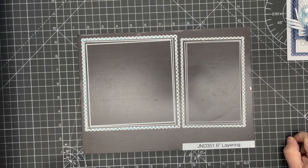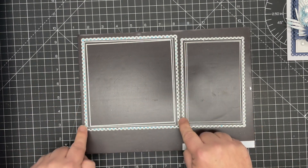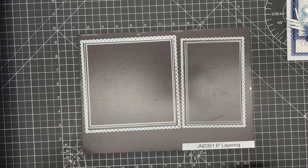For this project we're going to be using the six inch layering set, which will fit perfectly on a seven inch card blank. Using the outer die itself will make a card that's about six and a quarter inches, so it would go in a seven inch envelope.